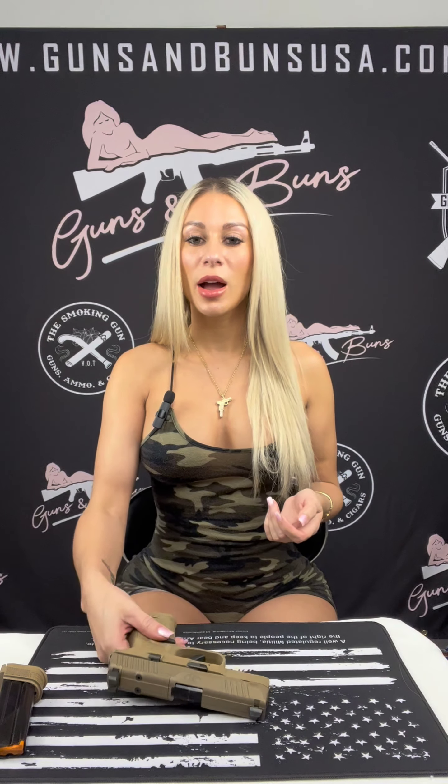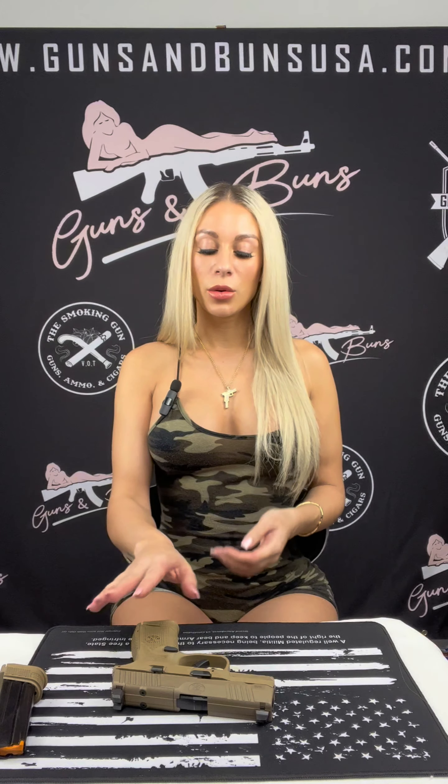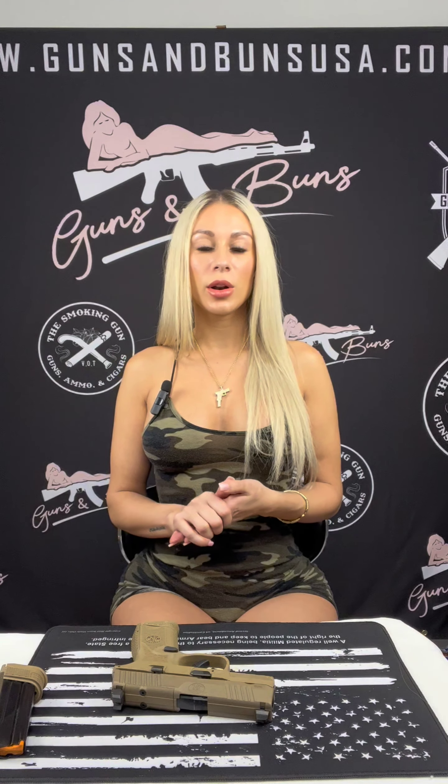If you liked what you've seen here today, make sure you like and subscribe, and tell some friends — tell many friends, tell strangers, tell anybody. Leave me comments letting me know your thoughts on this firearm, if you have any experience with it, or if I left anything out. Most importantly, I'd love to know which other guns you'd like to see me review, so feel free to leave those in the comments as well. Until next time, take care.